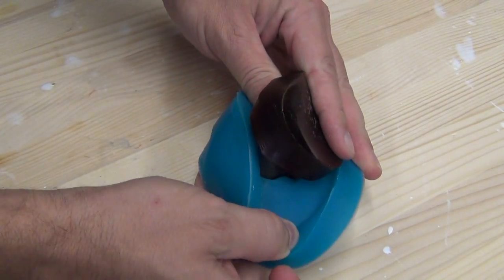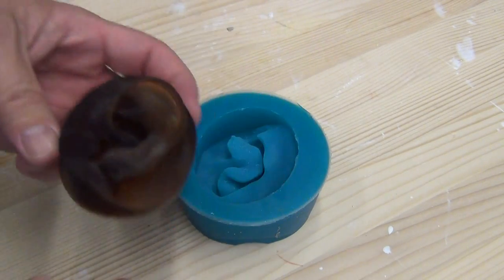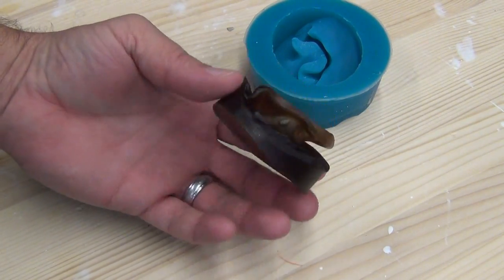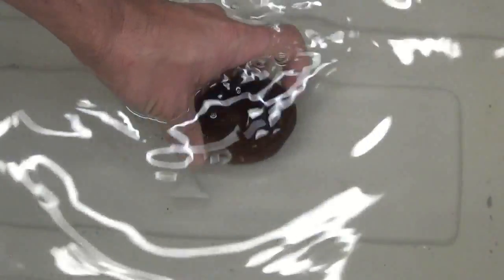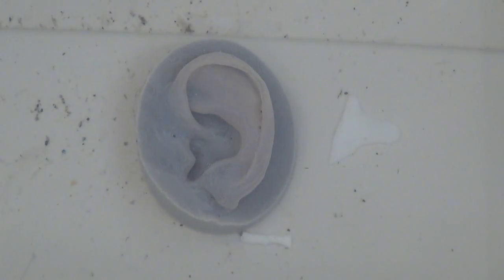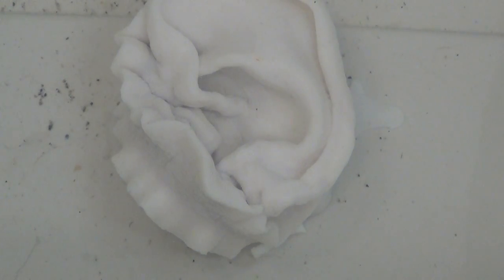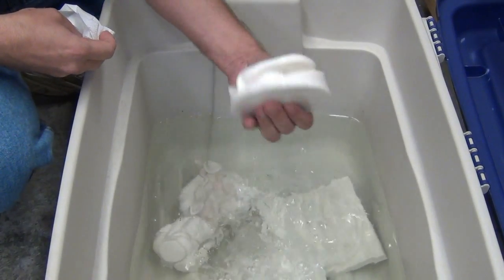Once we've poured our cast, we're going to let that sit overnight. Once you demold that part, you're ready to soak it in water. Here I've filled up a Rubbermaid tub with just clean tap water. A part like this will take a couple of days to expand completely. After about an hour you'll see it start to change color and you can see it starting to absorb the water. When it starts reacting and absorbing water, it's going to look kind of funky for a little bit as it goes through those stages, but eventually it will all level out and you'll wind up with a part that is evenly expanded.